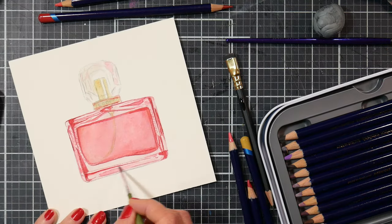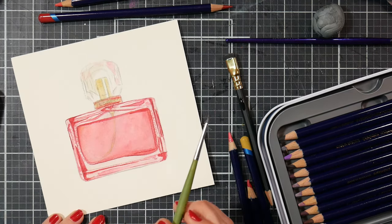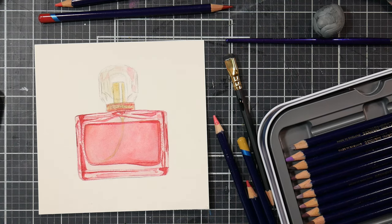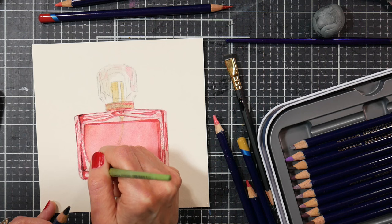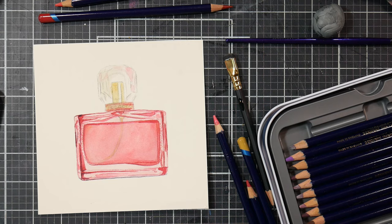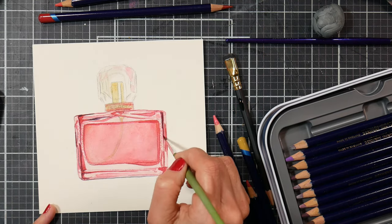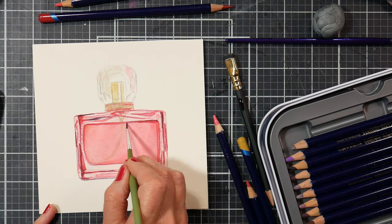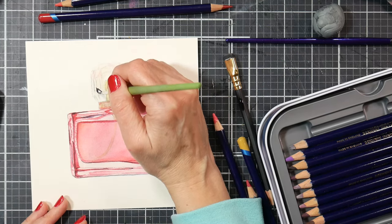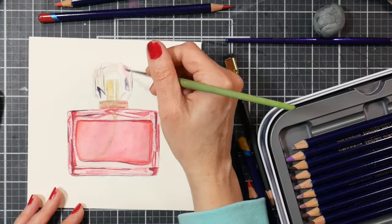It's more about the techniques and layering. With our first layer, we just very lightly colored in the bottle with a pink pencil, then liquefied that. Once dry, we added another layer over where the actual perfume is, let that dry, then used our brush to pick up pigment right from the tip of the pencil. We painted down with a deeper red color, paying attention to the values — how light or dark things are.